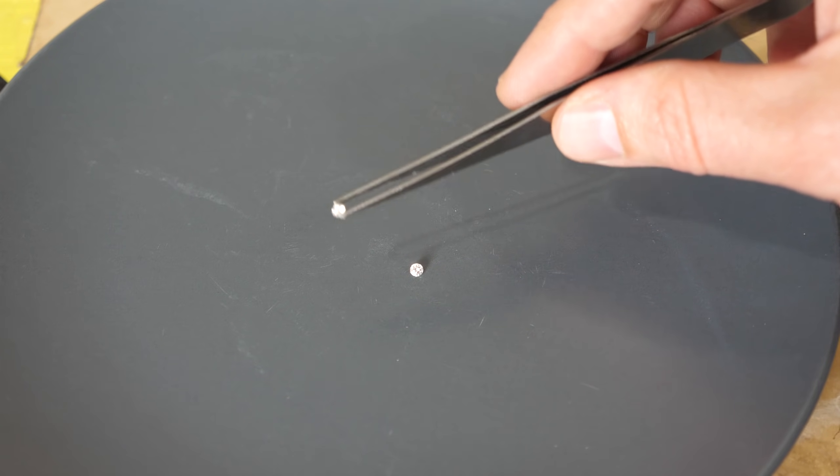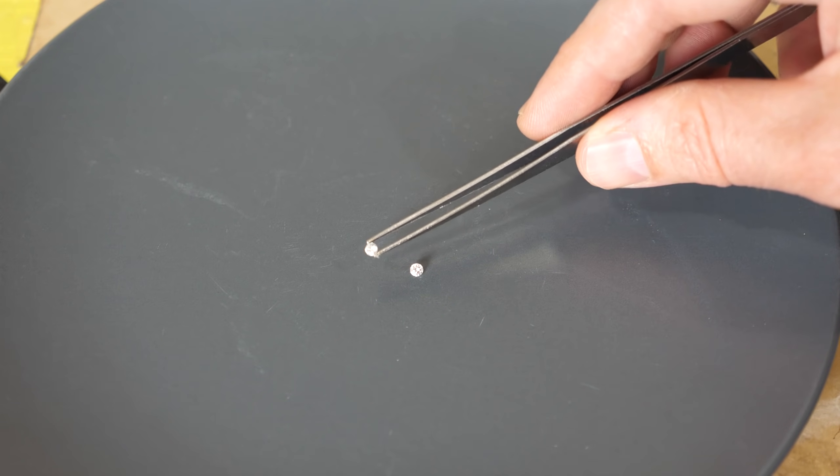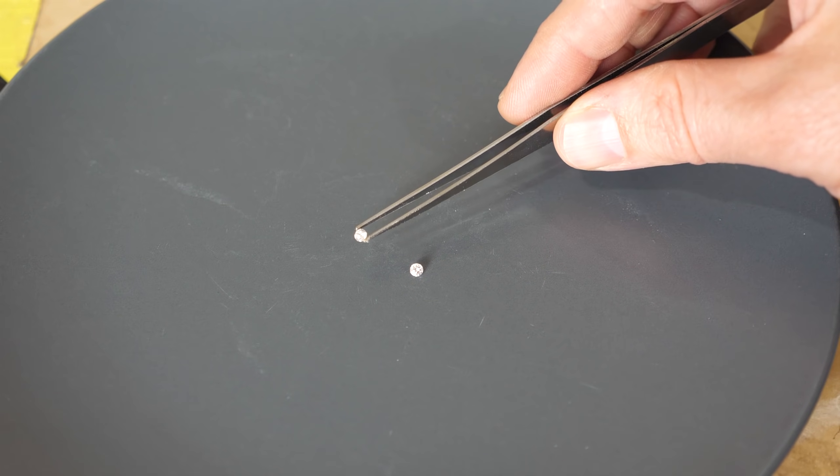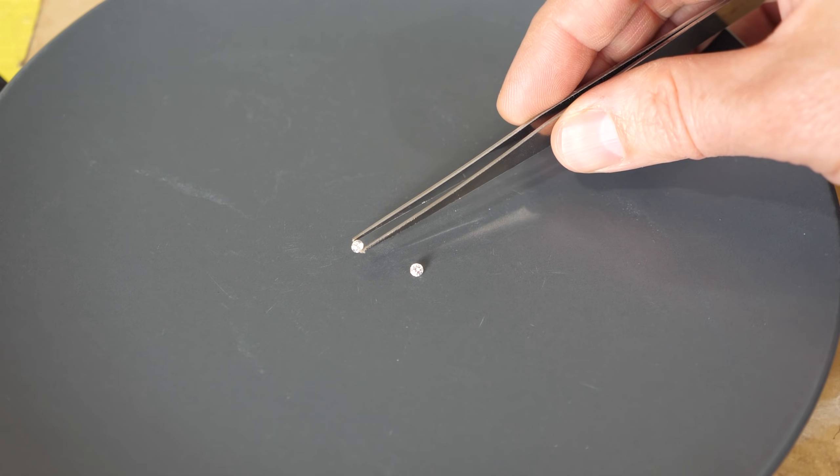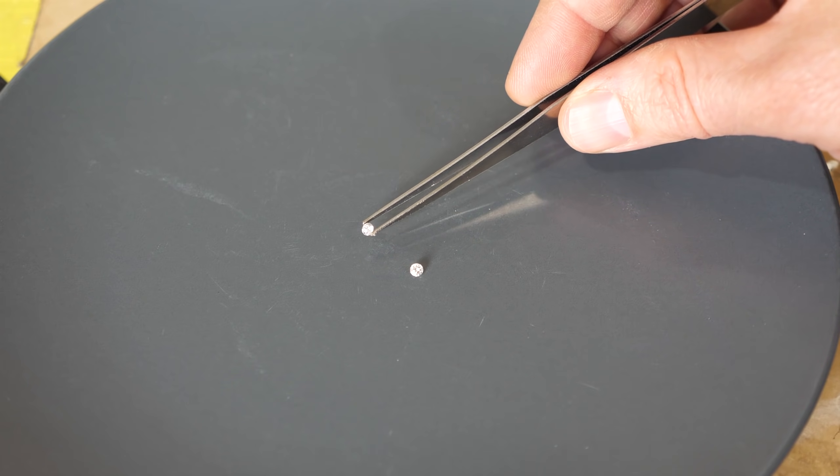Today I'm going to be trying to do the impossible and dissolve diamonds. I have here two real diamonds that were sent to me by a company called Pure at Birth.